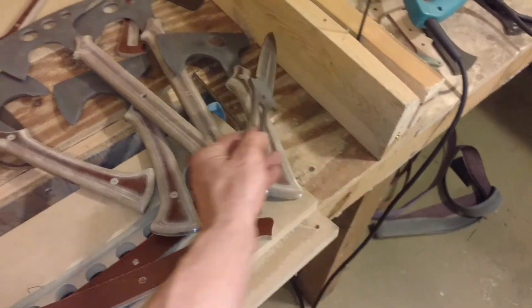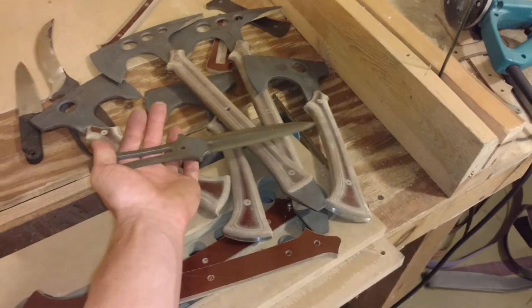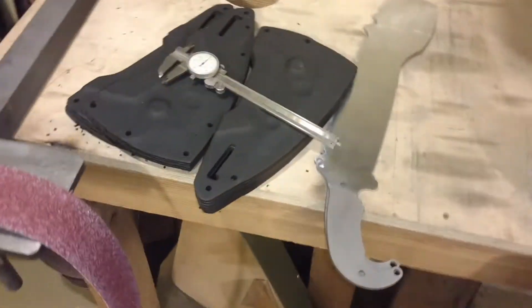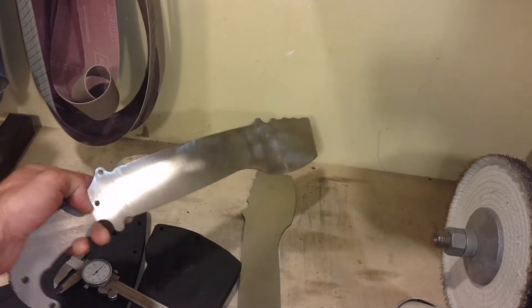It appears to be a Raven Dagger that somehow got lost. Things are looking up. There's the new Omnivore — the first prototype of the Omnivore multi-tool.